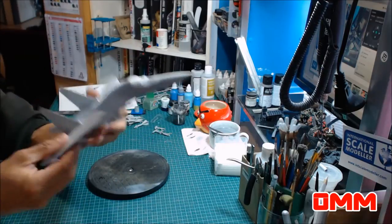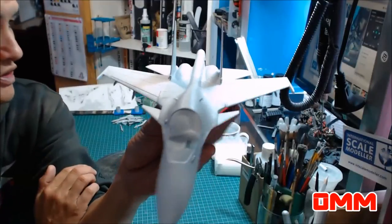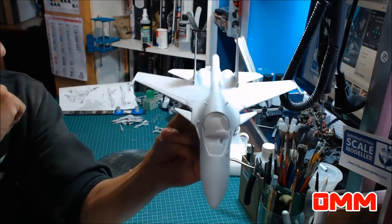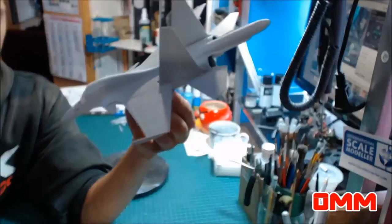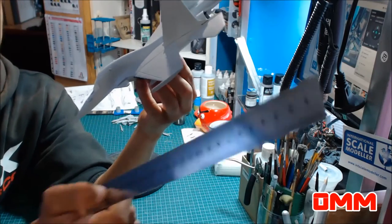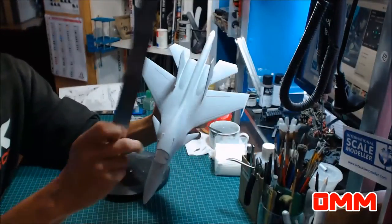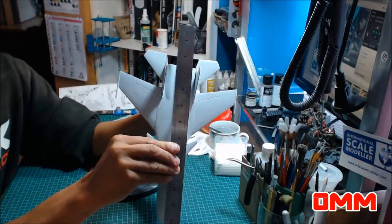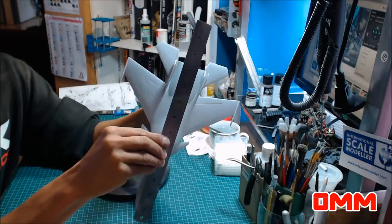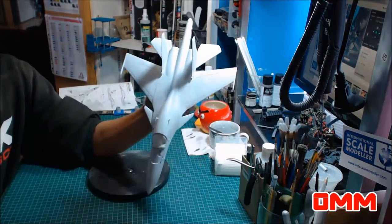This camera is pretty crappy to zoom in — I should be using my other camera, but it's already plugged in and ready to go. If I get a ruler, you can get more of an idea on how big it is. This is a 30 centimeter steel ruler. She's a bit over 30 centimeters — she's probably about 32 centimeters. So it's a pretty big aircraft for 1 to 72.